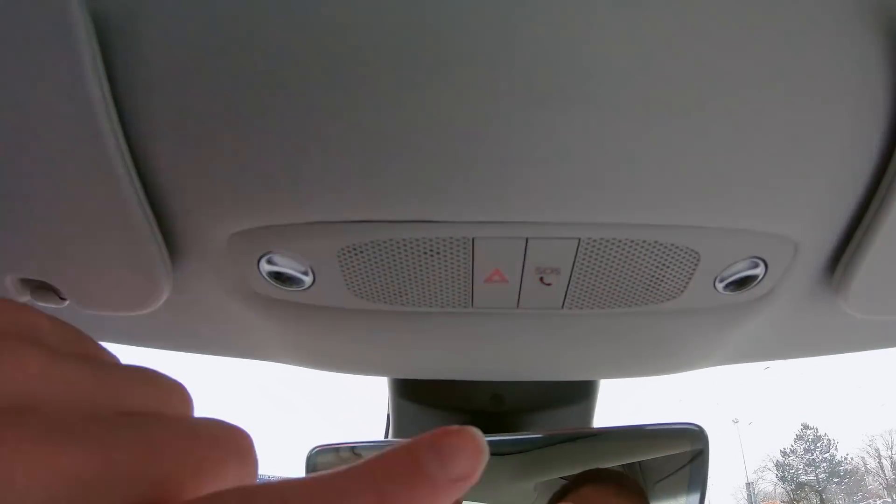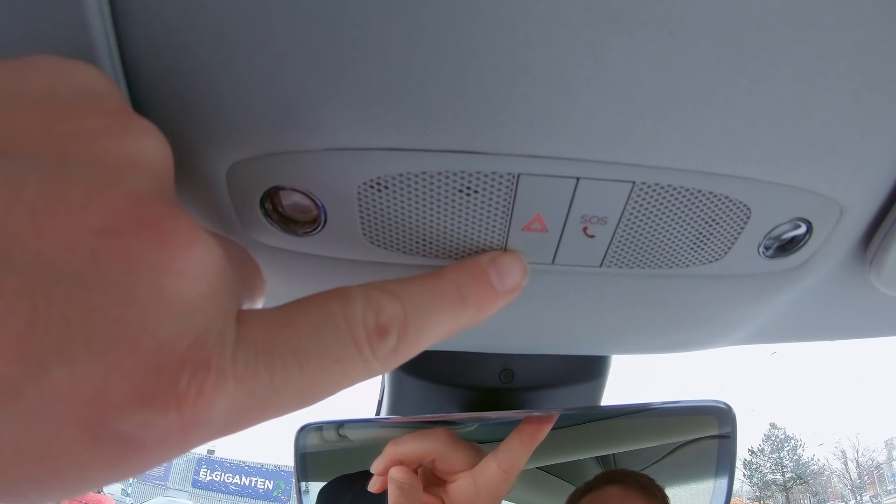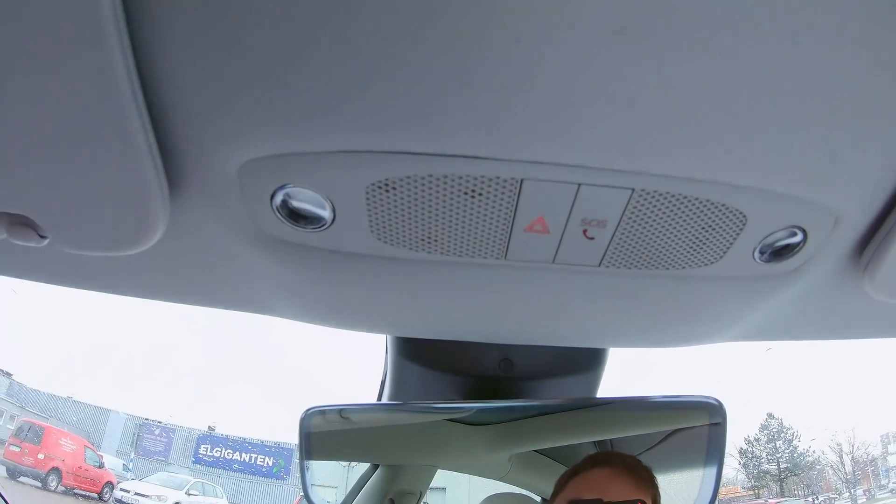There's been some discussions regarding the emergency button available in the Model 3, located up here by the warning indicator. People have been debating whether pressing it calls Tesla or the emergency dispatch for the country you're currently in. I called Tesla and they confirmed the details.